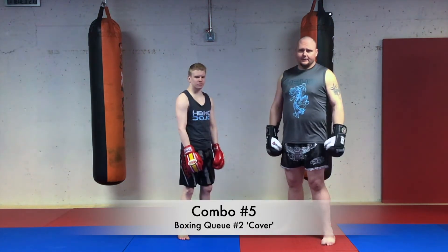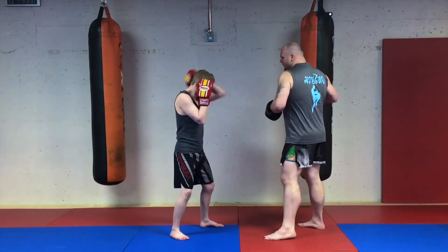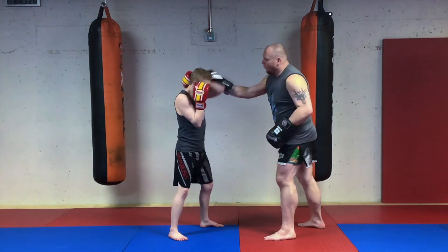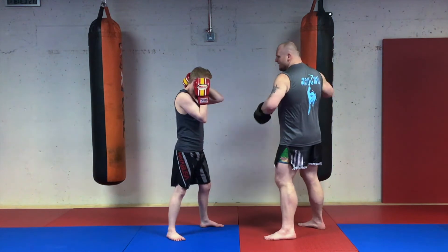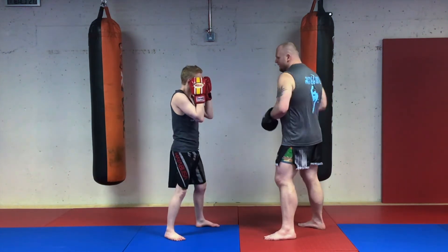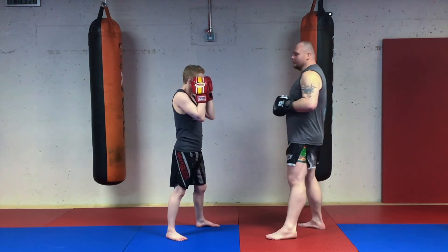Our second boxing cue is called 'cover.' If I yell cover, I hit and he goes cross. He covers with his lead hand as I hit and fires his cross punch to the power side — one, two. Let's add the next punch of lead hooks: cover, one. Good — add the last punch.